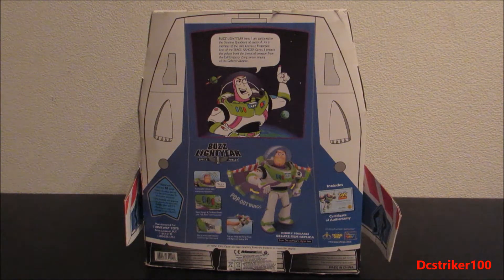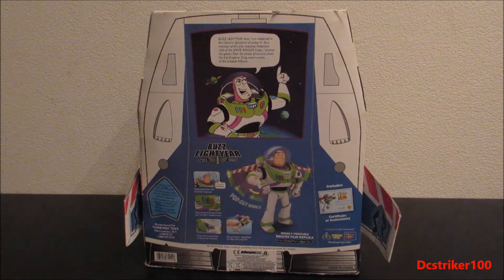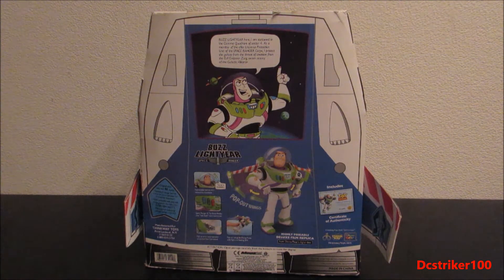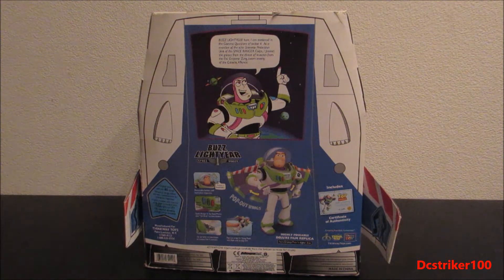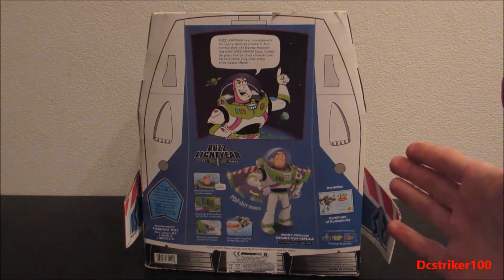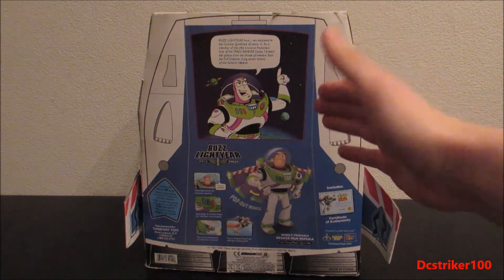What up everybody, this is DZStrike100. Before we go and take a look at this Buzz Lightyear figure, I wanted to wish you a happy 2018 and hope that you had an awesome Christmas. If you didn't celebrate Christmas, I hope you had an awesome holiday. At the end of 2017 I wrote down a few goals that I wanted to reach this year, and one of them was creating more content for you guys to watch and enjoy. And what better way to start a new year than with a review of a very special Buzz Lightyear figure.